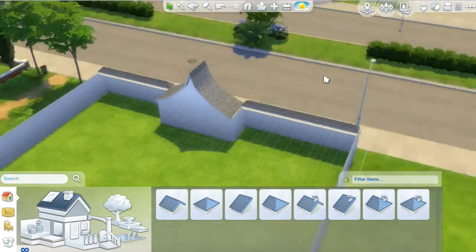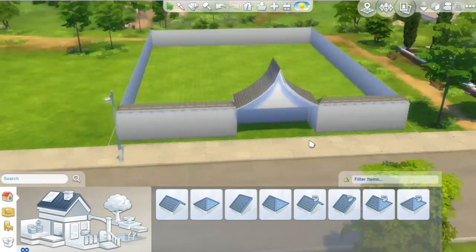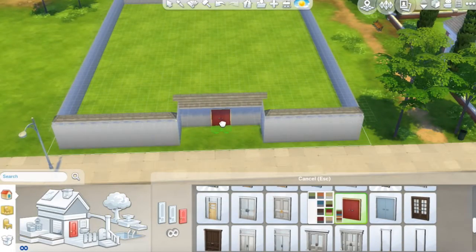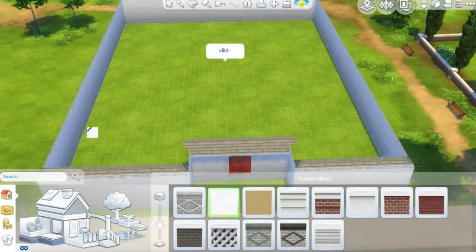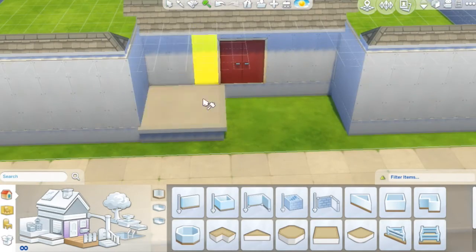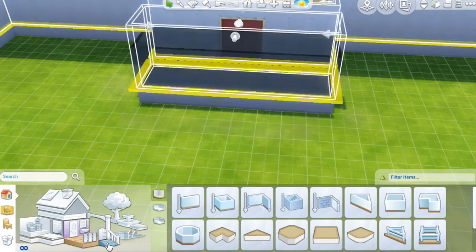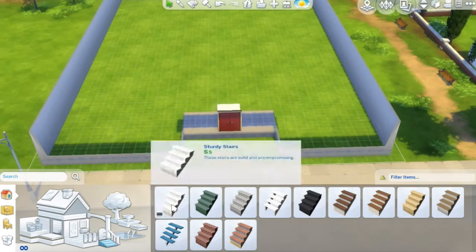So here I am building the main entrance into the courtyard, trying to figure out the roof. I have to raise this because in the Sims 4, if you move your walls up, then you have to have the foundation. So that's why I decided to do it like this. And I think it all worked out at the end because I used those decks to go into the other rooms, and I thought it came out really nice.